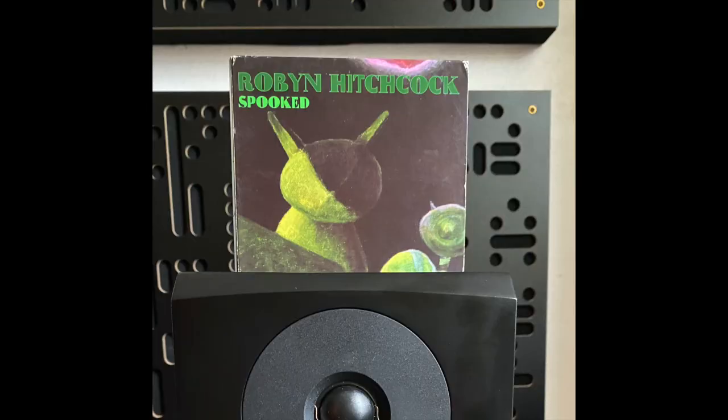Next up is Robin Hitchcock. The recording is called Spooked, from 2004. I love this recording more now than I did when it was new, because he's such a great songwriter and singer. On this recording he's joined by Gillian Welch and David Rawlings. It's a very acoustic record — the songs are great, and their harmonies together are so beautiful. Is it an audiophile recording? Well, not strictly, but it might as well be — it's that good.